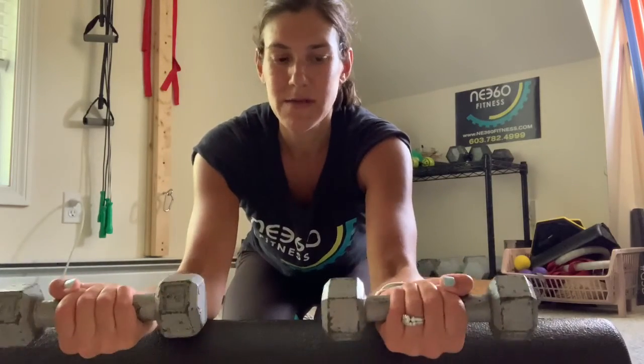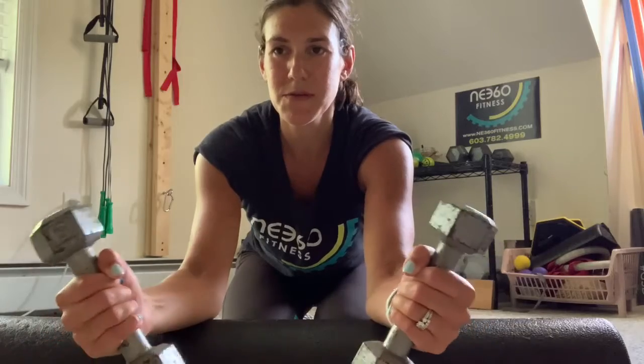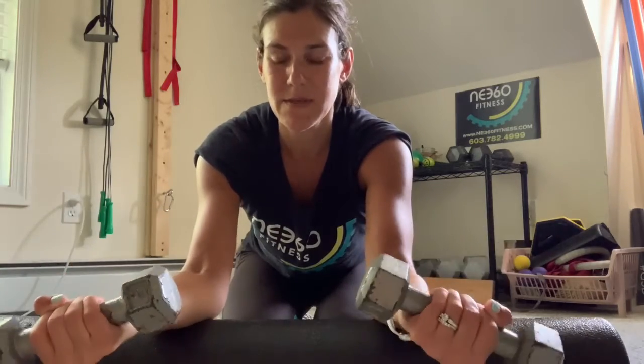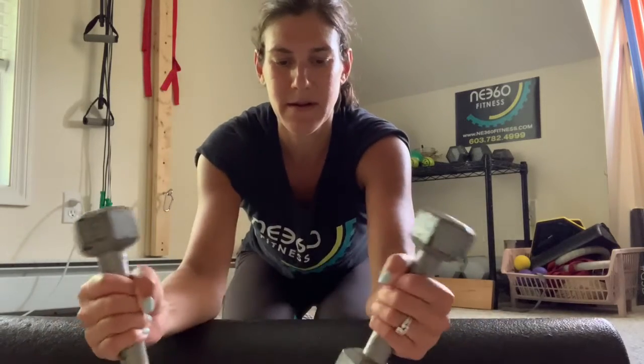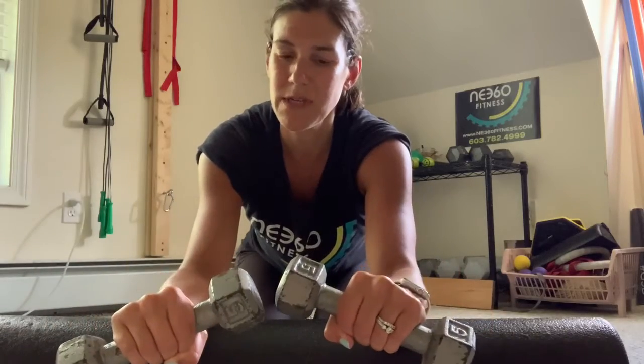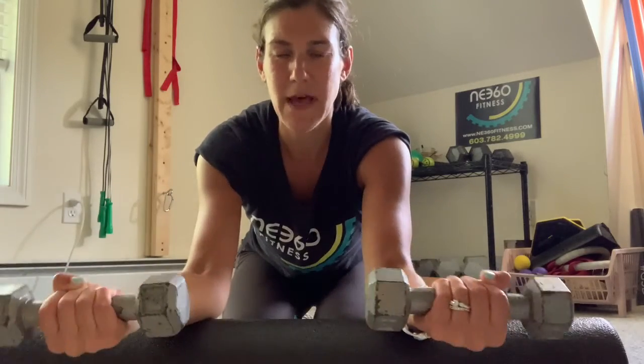Some forearm strengtheners here, holding some light dumbbells, starting with palms up, just rotating in and back out. I have my forearms supported on a foam roller here. I'm controlling the motion, not just letting the dumbbells flop.